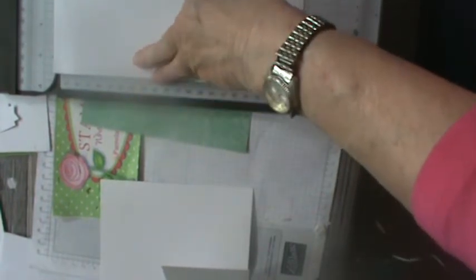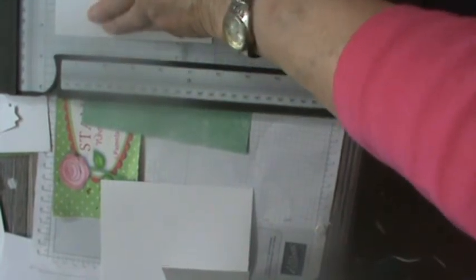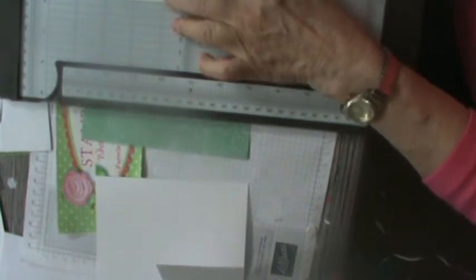You're going to take your trimmer — make sure we're in camera shot, we are — and you're going to cut it at your standard cut, which is five and a half. Then you're going to do a fold at four and a fourth. Now you've got a fold just like that. You really want to crease it with your bone folder. Next, you want to go in at about two and three-fourths and cut it to the fold line.